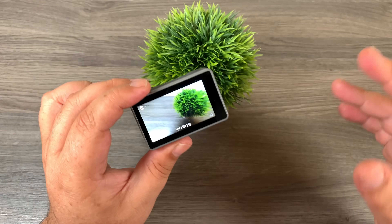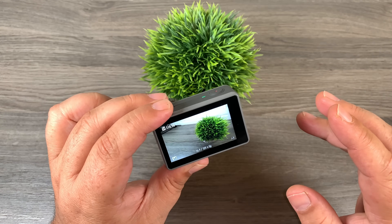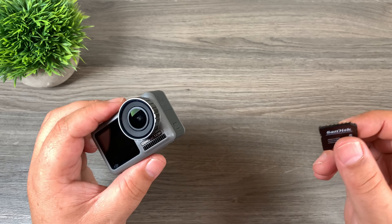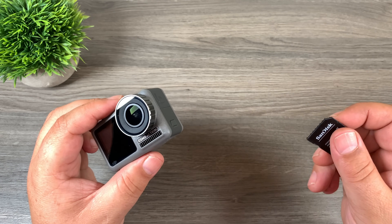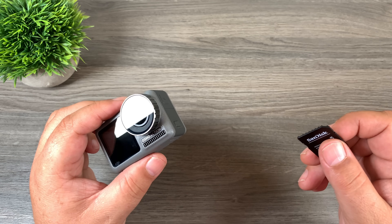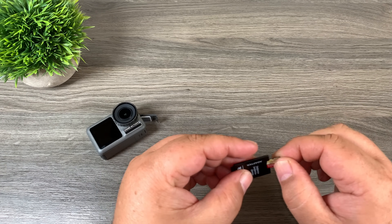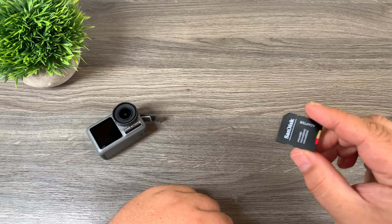Once we have that set, we just take our photo and it's going to fire off five photos really quickly, all at different exposures. I took that photo handheld — you can do that for HDR, but ideally it's best to have it on a tripod where there's no movement. Now all we have to do is transfer the bracketed photo sets to our laptop, PC, or Mac. We'll take out our memory card and use the little adapters that come with it to plug it into a card reader.